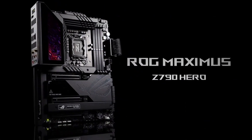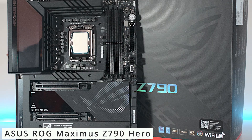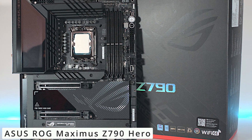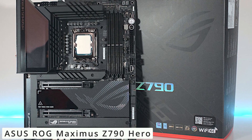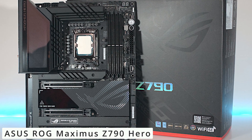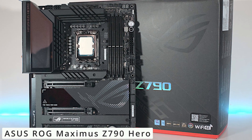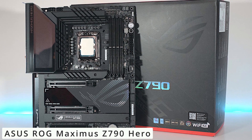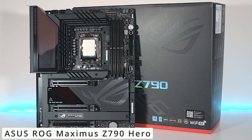Now our powerhouse — the ASUS ROG Maximus Z790 Hero motherboard, packed with cutting-edge features, is a dream come true for gamers and content creators alike. The Maximus Z790 Hero boasts support for the latest 12th and 13th-gen Intel Core processors, ensuring lightning-fast performance with PCIe 5.0 compatibility and unprecedented data transfer speeds, perfect for graphics-intensive tasks and gaming.